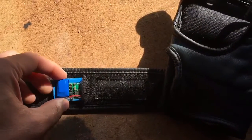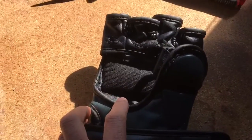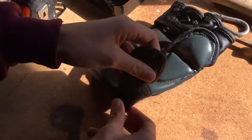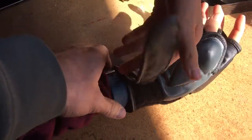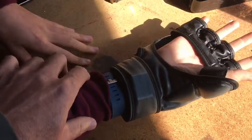We can actually slide that thing inside now. Battery first — it should slide right in there. Then we're gonna put the glove on, close it up. And the sensor is actually right there.